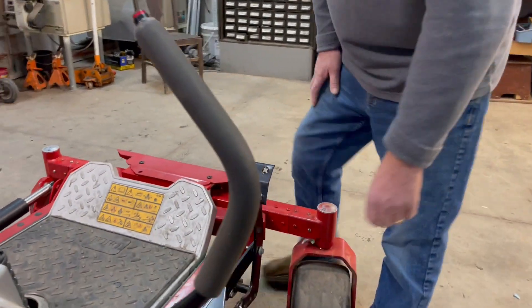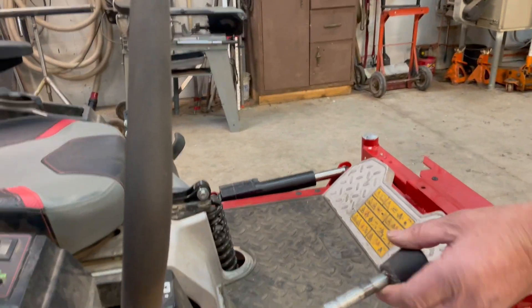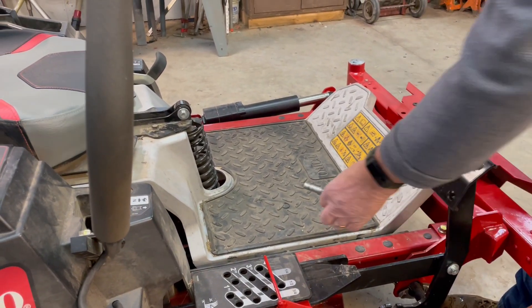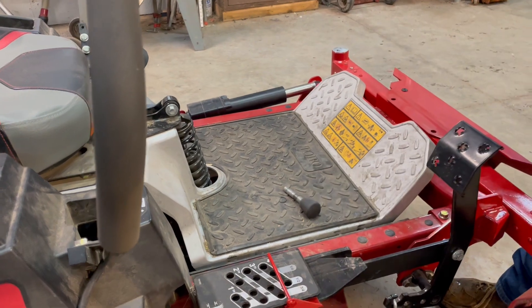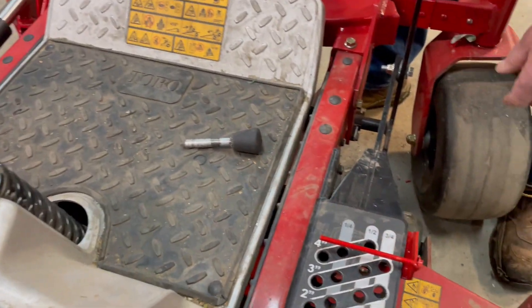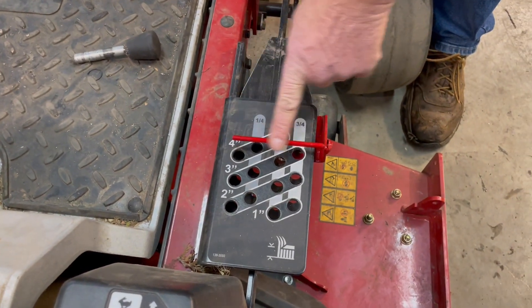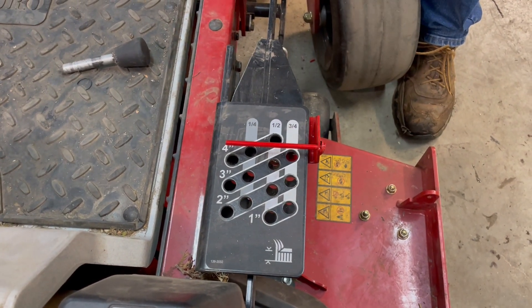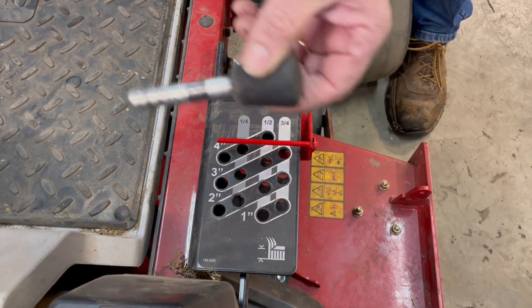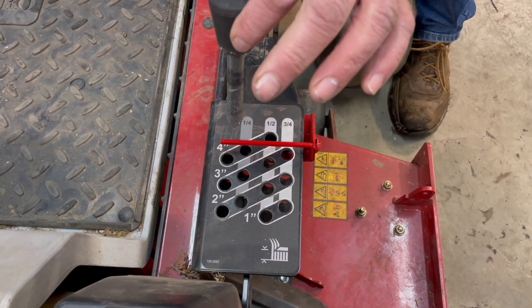Around this side here, this was the existing pin and foot pedal system, still all on there. So in the event that you had to take the linear actuator off and use it manually, that's all available. This indicator here gives you the position of the deck — it lines up whenever it's in the center of the hole, that's where the pin would have been put before. So this pin won't be used anymore at all.